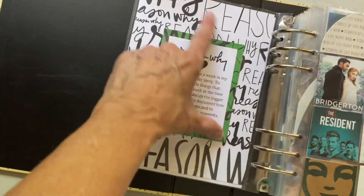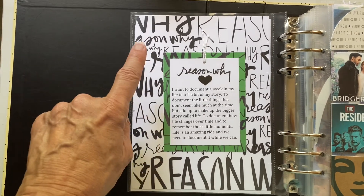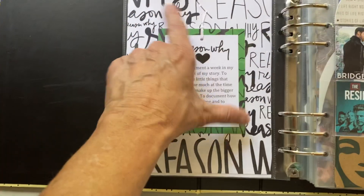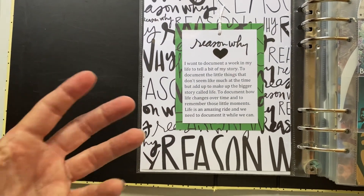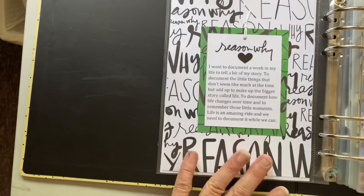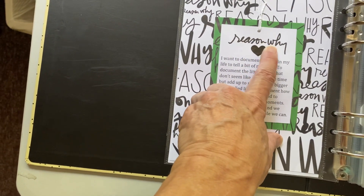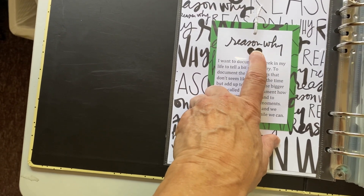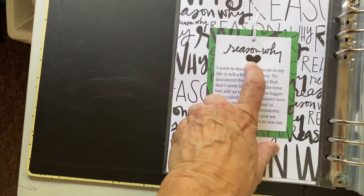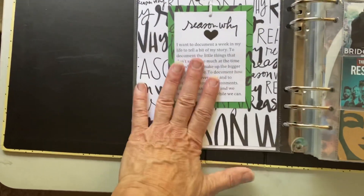Then I did my 'reason why' page, which came from the prep day. When I mentioned the digital downloads with the days of the week, they're similar to this — it's just words all over the background. The 'reason why' is a stamp from my One Little Word stamp set. I used one of the hearts from the kit, and that's my reason why.